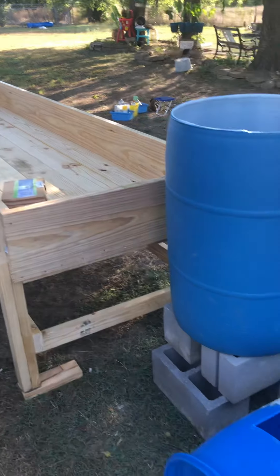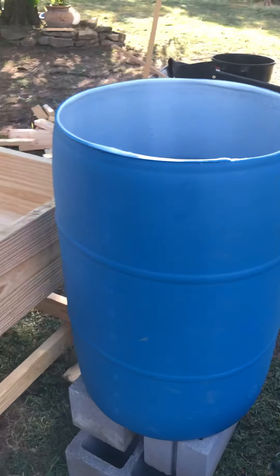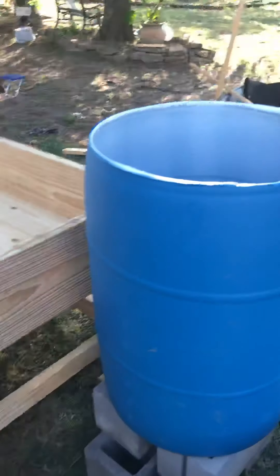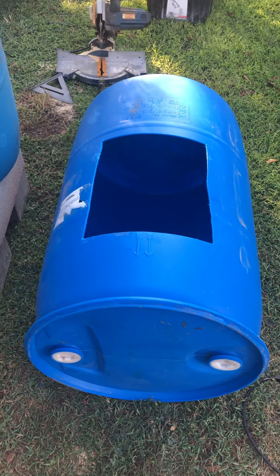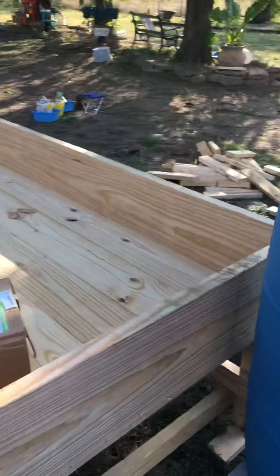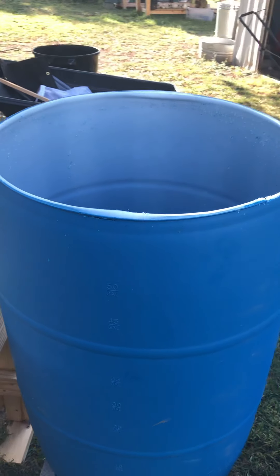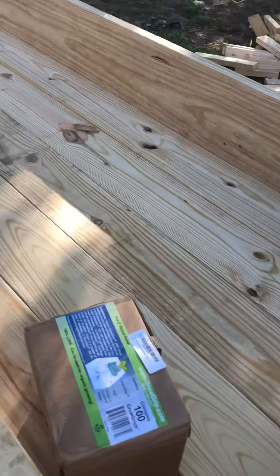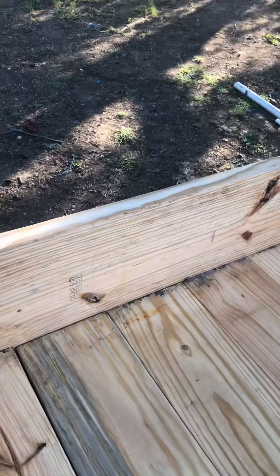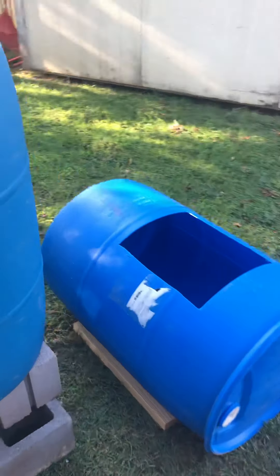I built this — it's just in the beginning stages. This will be the sump, this will be the fish tank, very similar to the other side with the clay pebble grow beds. Hopefully I can get this finished up tomorrow. This is going to be the deep water culture — water will feed out of the sump tank up into the fish tank, and from the fish tank down into this grow bed. There'll be a hole on the end to allow the water to go right back down to the sump tank.